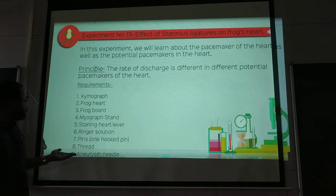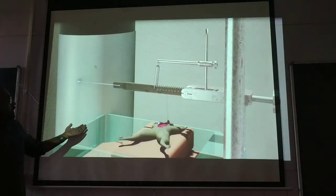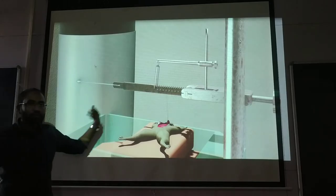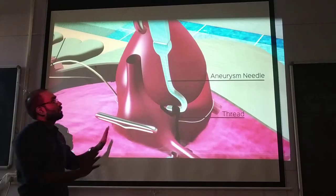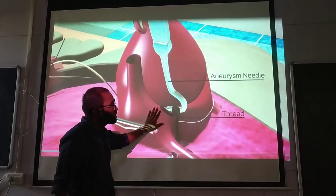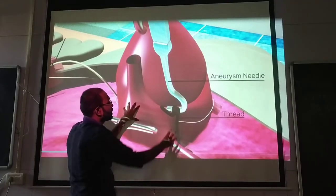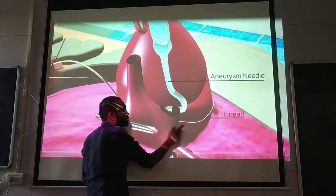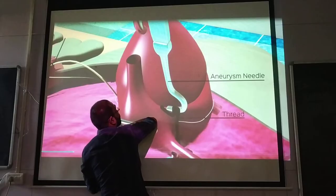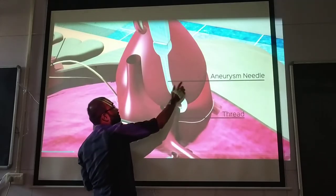First we have to take a normal recording. Now, on the frog's anatomy — which we have studied earlier — sinus venosus is here, atria is here, and ventricle is here. So the frog's heart consists of sinus venosus, atria, and ventricle in that order.